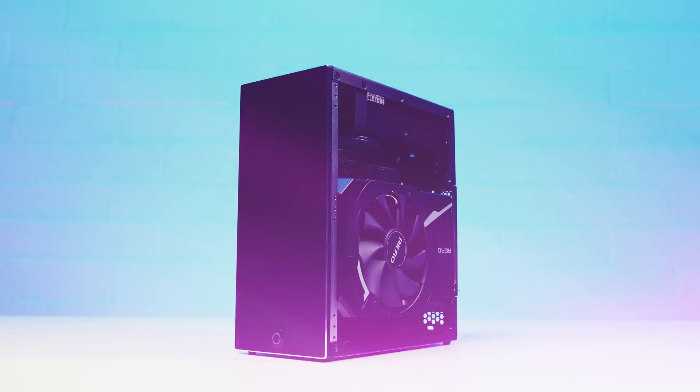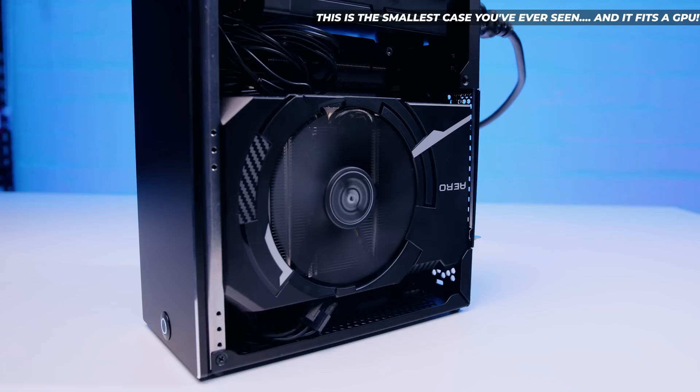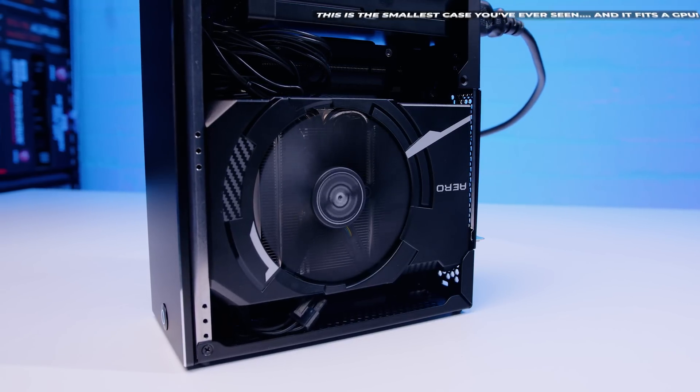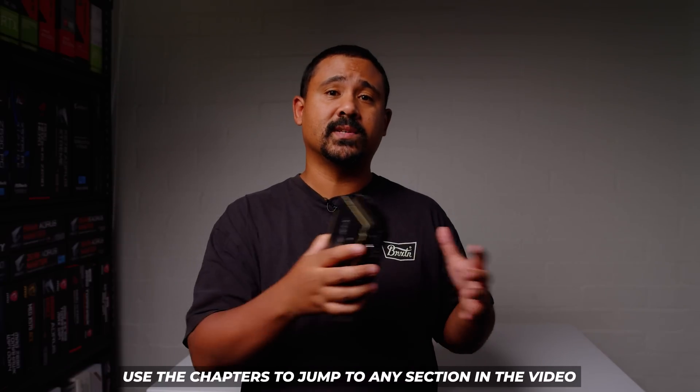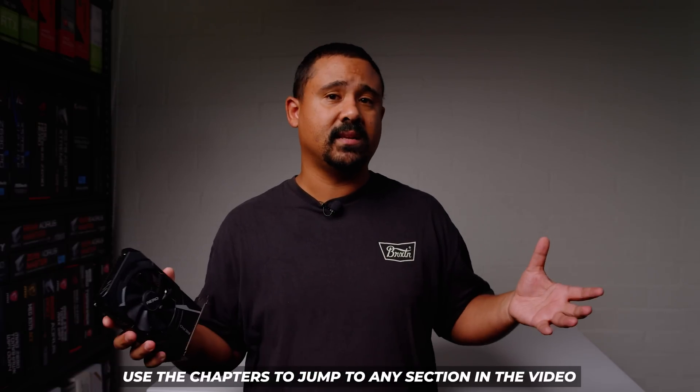Personally, I really like these tiny GPUs because they jam so much performance into such a tiny package, giving you the opportunity to build seriously cool and seriously tiny PCs. We actually did that last week with this card, building it into a 3.9 litre system — I'll drop a link in the description. There are chapters in all our videos, so you can jump to a specific section by mousing over the progress bar or checking the timestamps in the description.